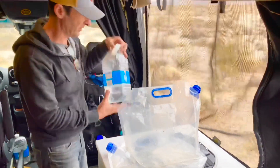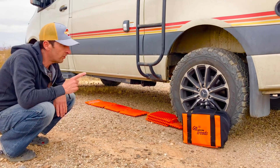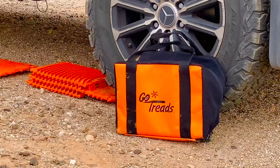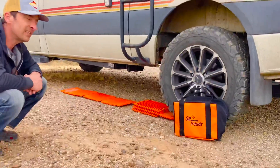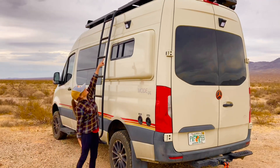An accessory we really like and use all the time are these Go Treads. They're levelers and traction devices — and it's nice that they're orange to match the van's color scheme.